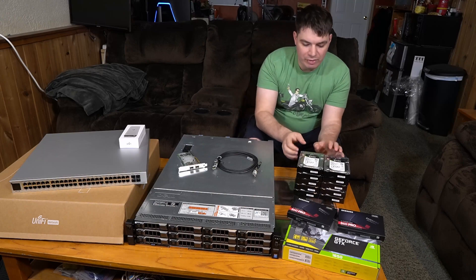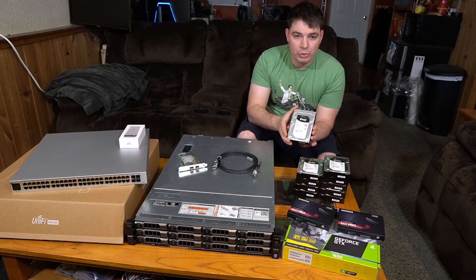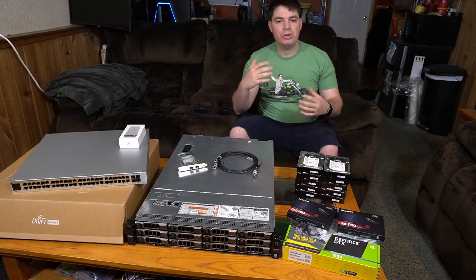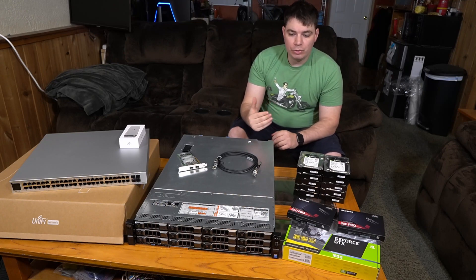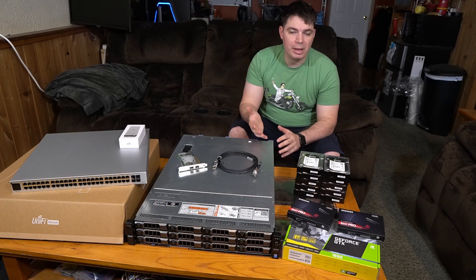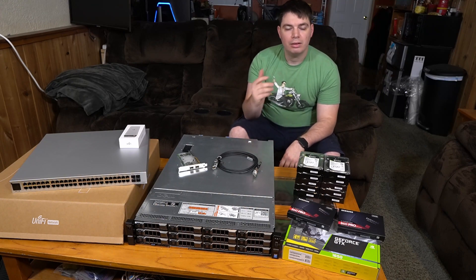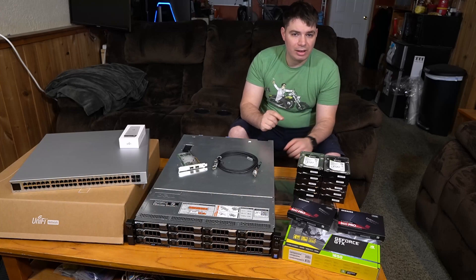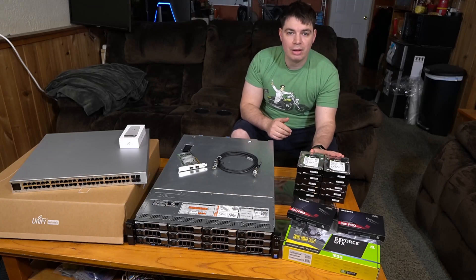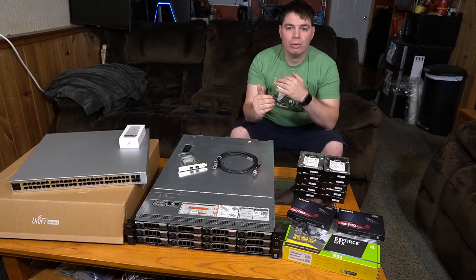For the data, we have XOS 8TB enterprise-grade drives. These are helium-filled and we have 10 of them, which gives us a raw storage of 80TB. Now, we're not going to get 80TB — as many in the IT industry know — and we're going to lose even more because we're using RAID 6. So we lose two drives worth of storage space for redundancy, meaning two drives can fail and the system will still work while we replace them. Some of you who know RAID know that RAID 6 with 10 drives can be a dangerous combo. However, these are enterprise-grade drives, so we're hoping they'll last a very long time and we'll be able to replace drives before others fail.